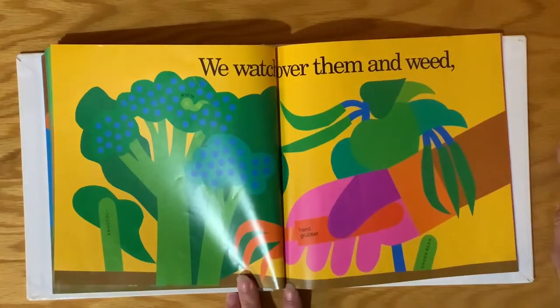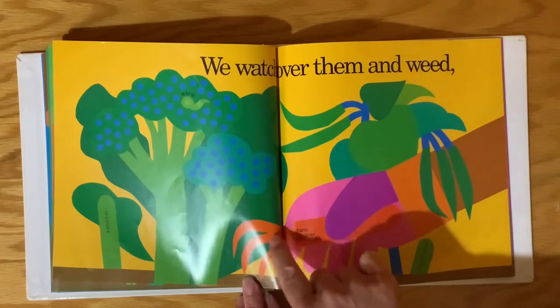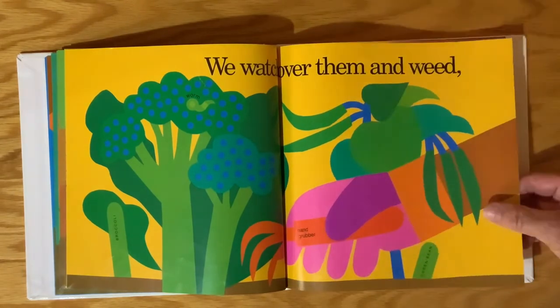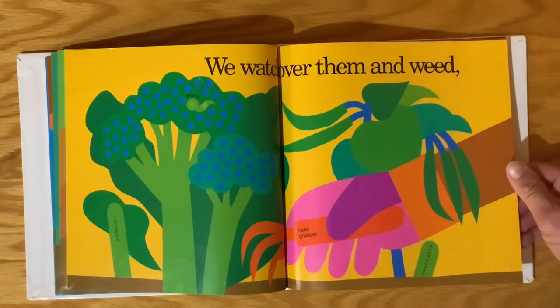We watch over them and weed. This tool is called a hand grubber — it's small so they can grub up the weeds. Those weeds keep growing, and look, it has a worm in it. Got to watch out for the insects and the weeds.